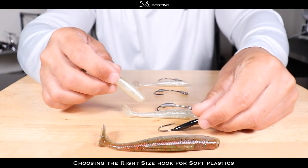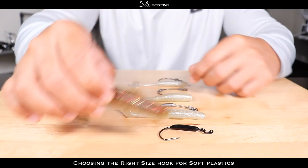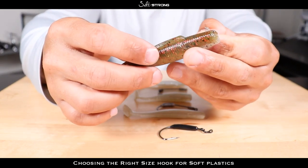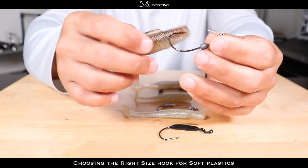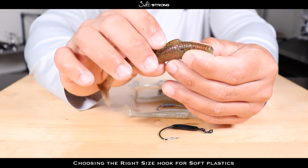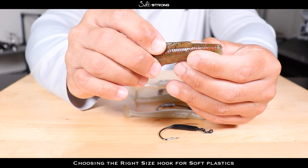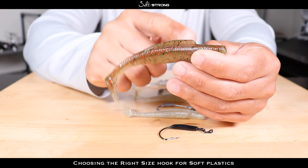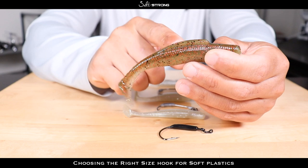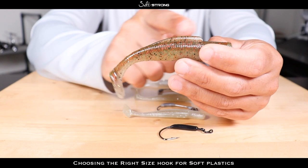You also don't want to go too small on a hook with a big bait. For example, a 3/0 hook on a five inch bait may be a little too small because it sits too far up on the body. If a fish goes to strike your lure it may miss that hook — it may just grab the back end or the middle of the bait and you'll miss the hookset because the hook is too far up on the body.